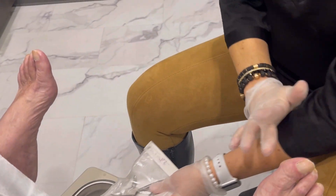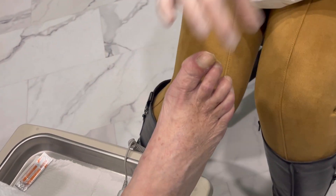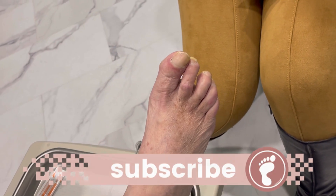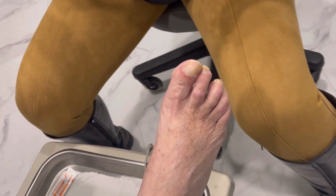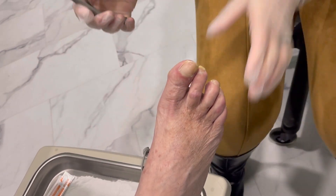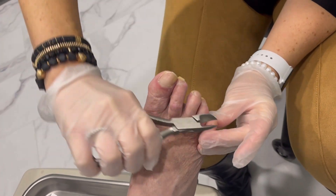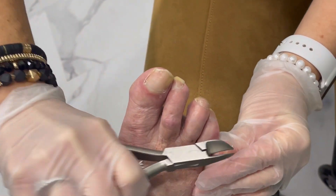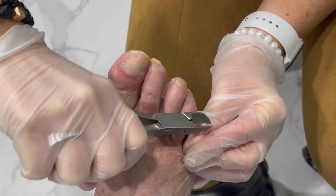She also has a little callus over here that we'll try to trim. As you can see, some of her toes bend under, and that makes a thicker toenail a little bit more prominent, a little bit more of an issue, because it starts to buckle underneath the pressure of her toe curving.